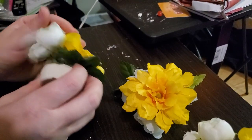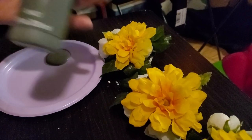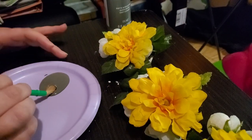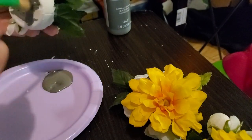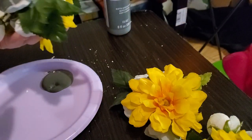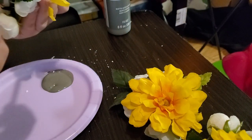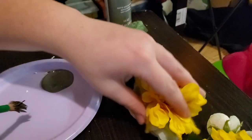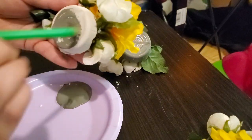Looks like everything is good to go now. Now that that problem is fixed we are going to start painting the flower pot part of it. I used a mossy green color for the base — I just looked around for what I had just to make it a little more fun. I continued to paint them all thoroughly with this color.